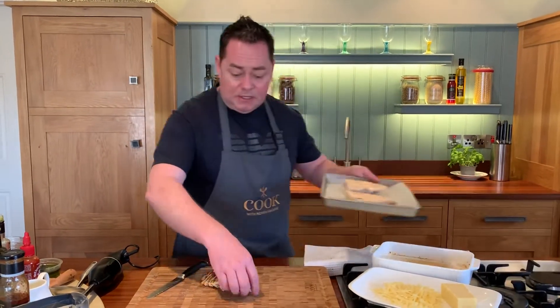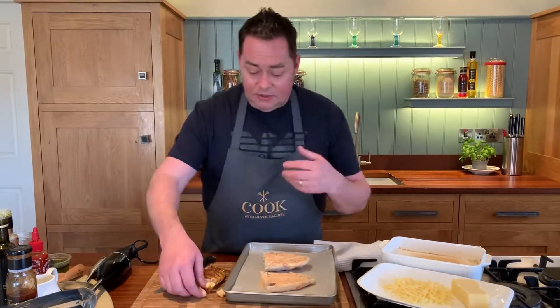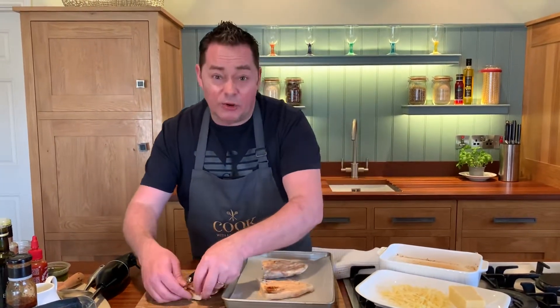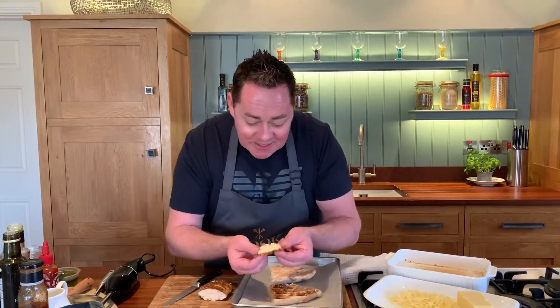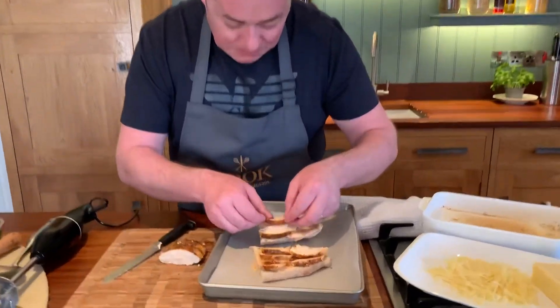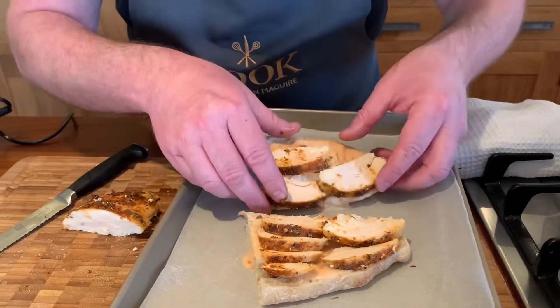I had the pleasure of going up to meet them last year in Athlone — they're all organic. You know the Spice Girls? Well they're known as the Spice Boys. So we're just overlapping our chicken here — we've sliced it, it's really really moist. Build it up, make sure you fill it with that nice sliced chicken.